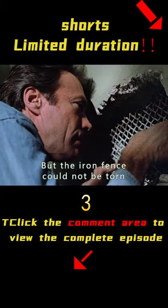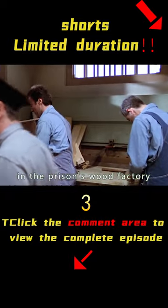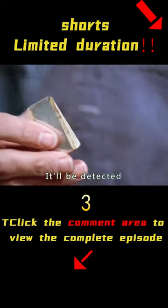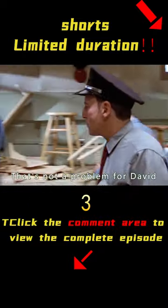But the iron fence could not be torn — he needed a wedge to help. This was available in the prison's wood factory. The only problem was the wedge is attached to metal on both sides, so once brought out it would be detected by the metal detectors. But that was not a problem for David, who has a great intellect.